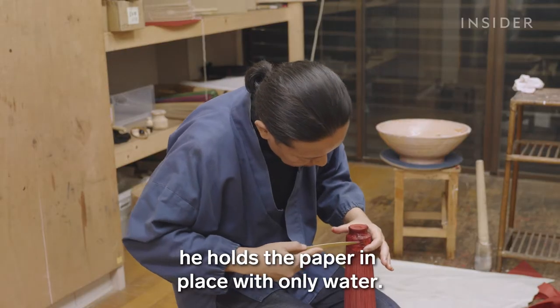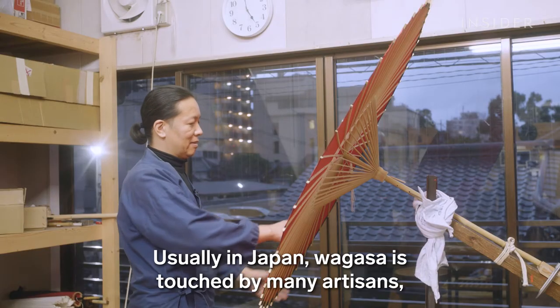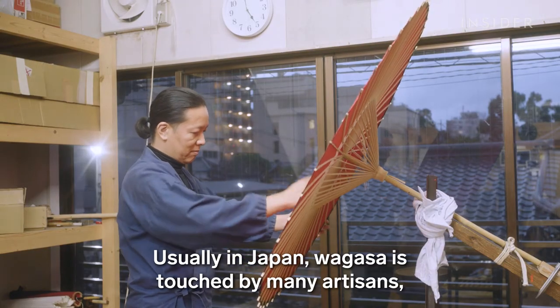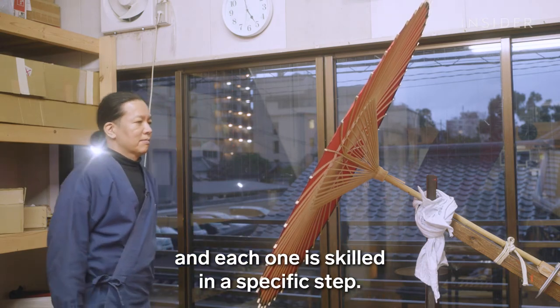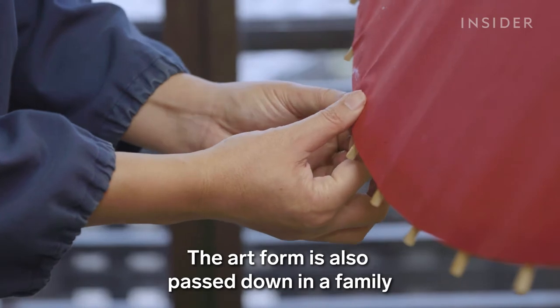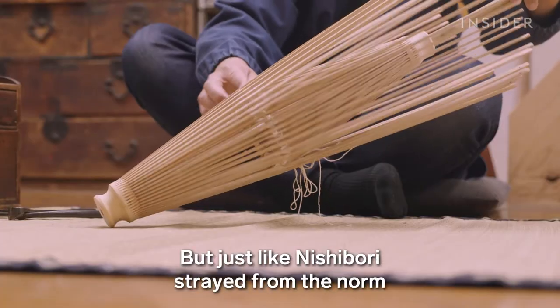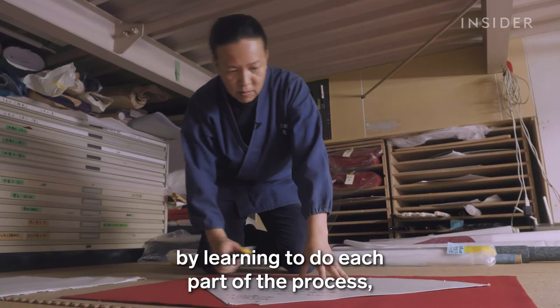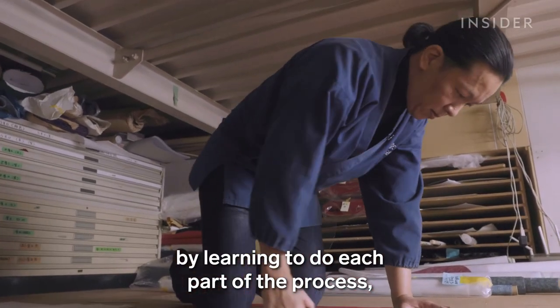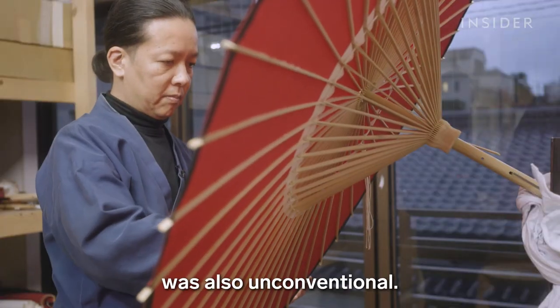Usually in Japan, wagasa is touched by many artisans, each skilled in a specific step, and the art form is passed down through families from one generation to the next. But just as Nishibori strayed from the norm by learning to do each part of the process, his road to becoming a wagasa craftsman was also unconventional.